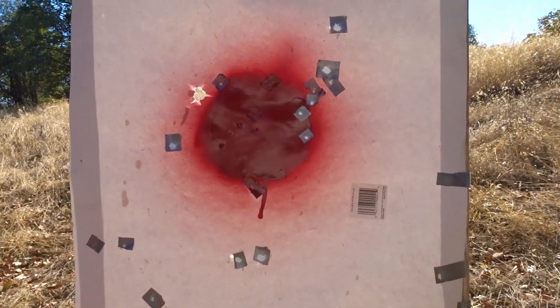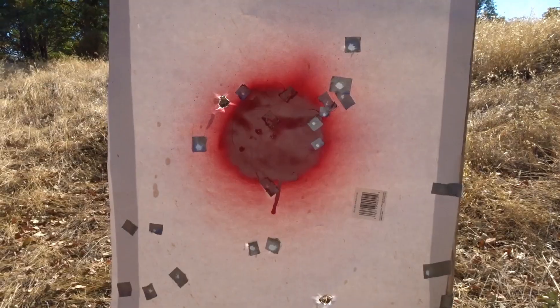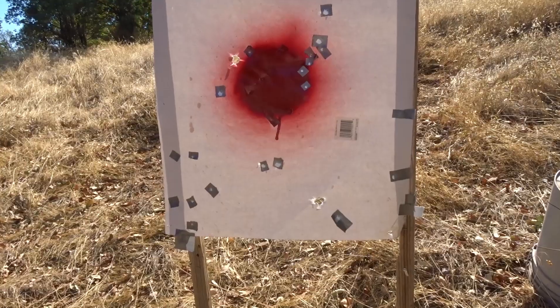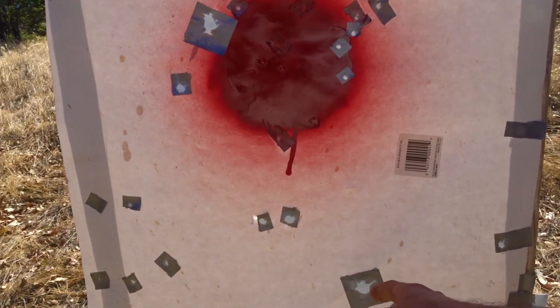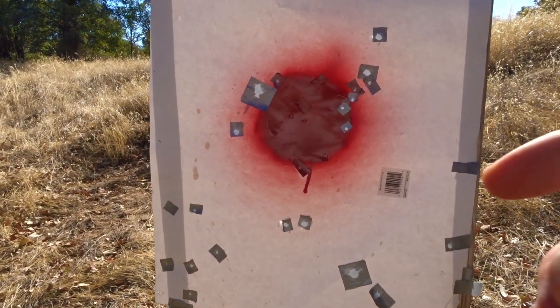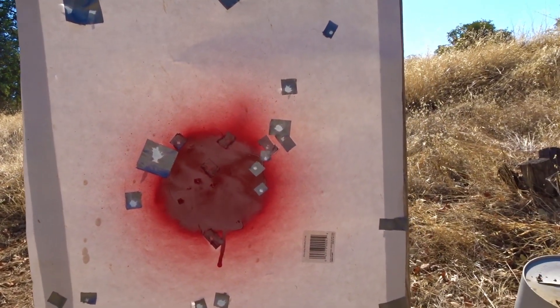I hit it two times again — once down here and once up here. Just like with the 18-inch barrel, I was aiming at least a foot underneath the target, but it seems like they didn't go as high this time. Those two shots are probably nearly 18 inches apart again, but this time I actually almost hit the red circle — I think that's the first time that's ever happened with a slug.